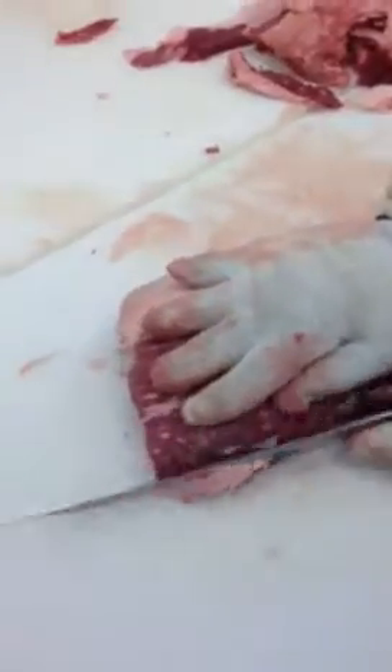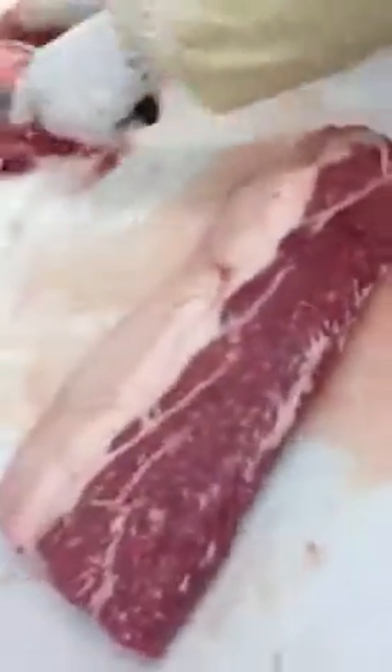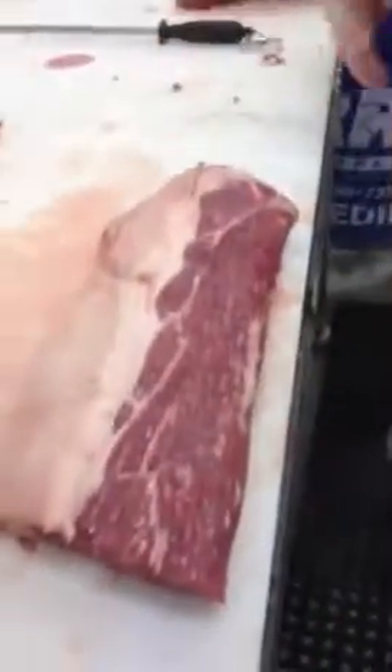Very nice. And voila, when we're done we have a beautiful J-style or Japanese style strip loin from Sierra Meat and Seafood under the Durham Ranch Prime brand. Thank you, Joey. You're welcome.